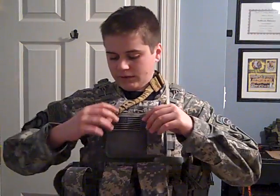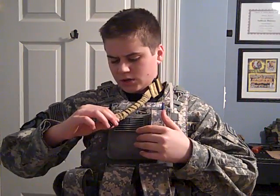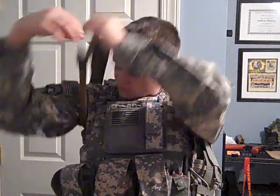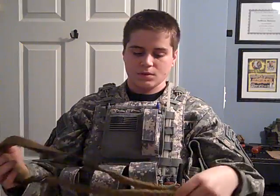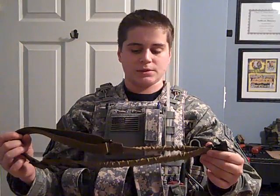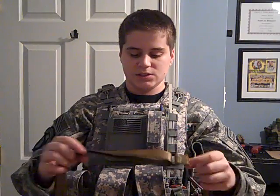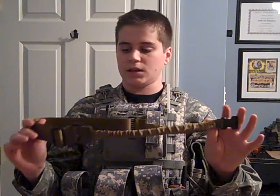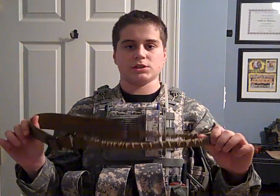Moving down, I have a tan one-point bungee sling. I thought it was Condor but it's actually Diamond Tactical. One thing I'd change about it is adding padding on the inside so there's less tension on the neck. I usually have my shemagh so it takes some pressure off, but sometimes it digs into your neck. Besides that it's a great sling — I don't like using it with my AK, but with my Masada I love it.